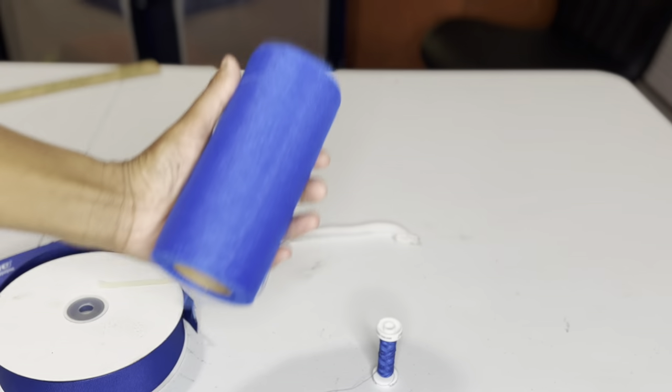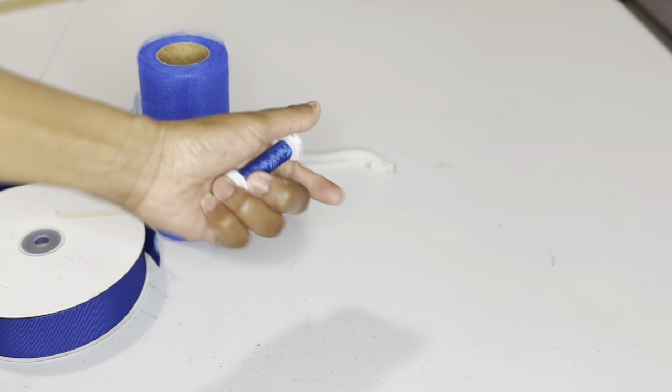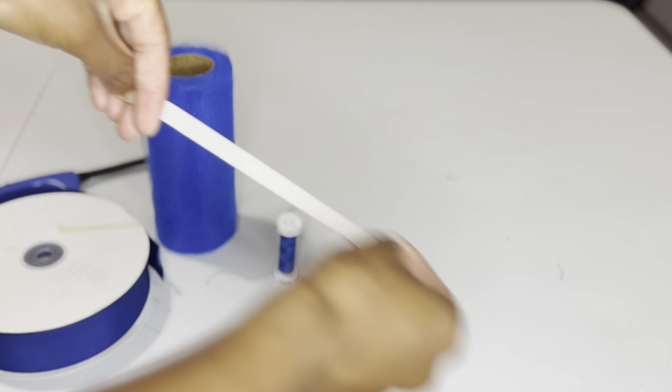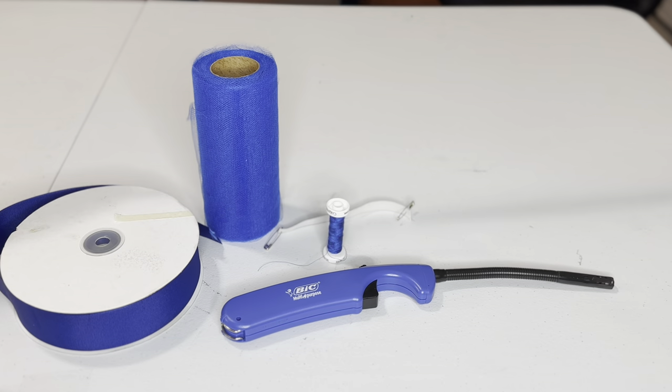Let's start with the tools needed. I have some ribbon, some six-inch tulle, some thread, some elastic with two safety pins, and I have a lighter and a yardstick.